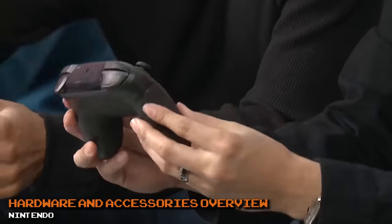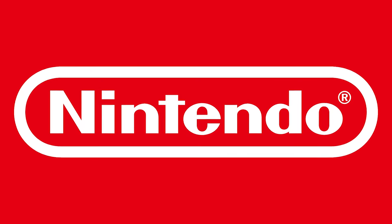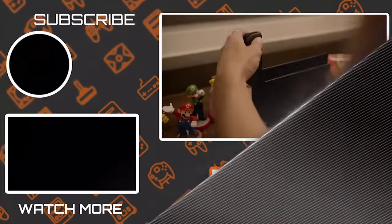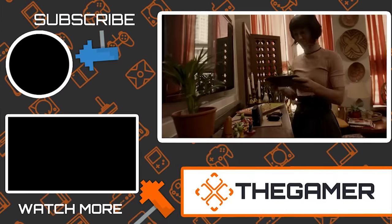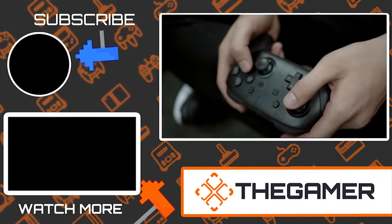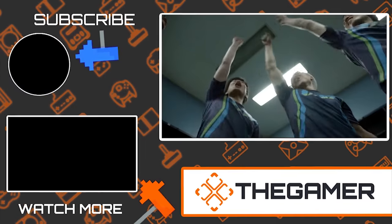Whether you use the Joy-Cons or play with a Pro Controller, you have to admit this is a great example of Nintendo thinking outside the box and giving gamers a useful extra feature. What's your favorite Nintendo Switch controller secret? Did we leave any good ones out? Let us know in the comments section below. Thank you for watching, and don't forget to subscribe to The Gamer for more videos just like this one.